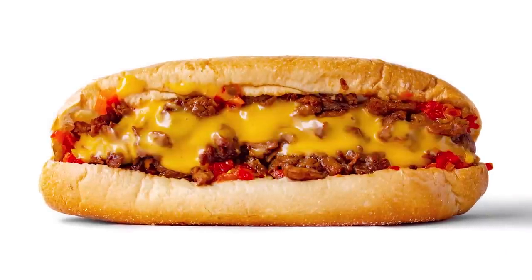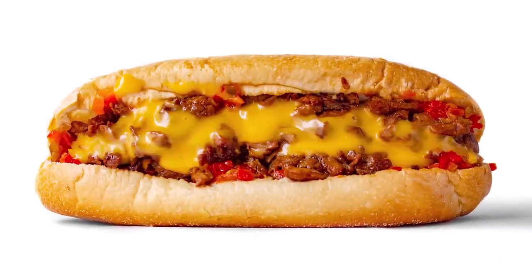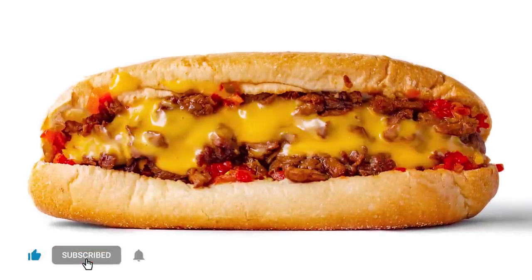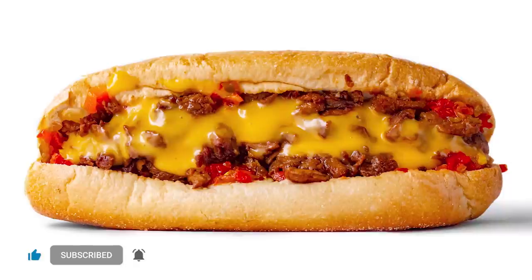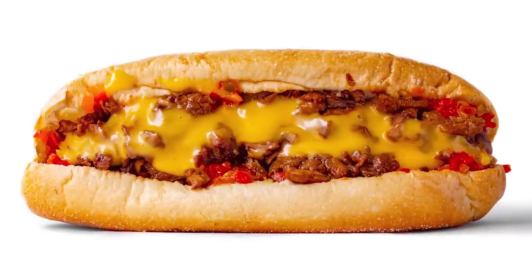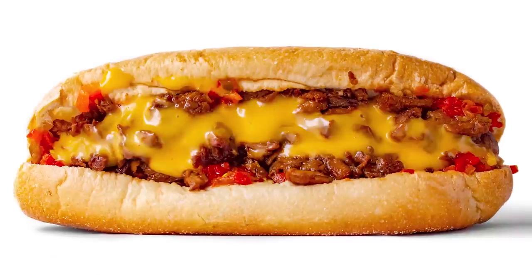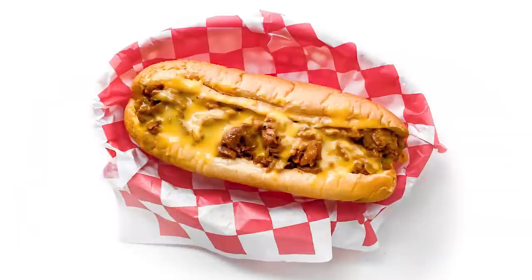Hey everybody, it's the Burger Dude and today I want to show you how I make a Philly cheesesteak, but vegan of course. Now originally from Philadelphia, this sandwich is typically made with finely sliced or chopped steak with onions if you like, and then provolone or cheese whiz. I think it's important to know yourself, especially in regards to cheese — and I know I'm a cheese whiz kind of guy, so that's what we're making today.